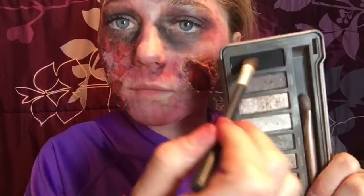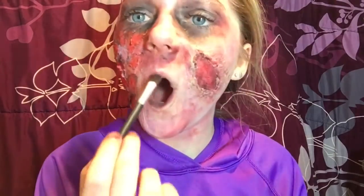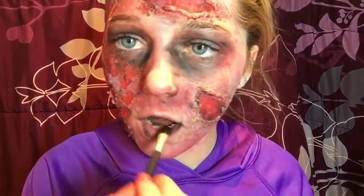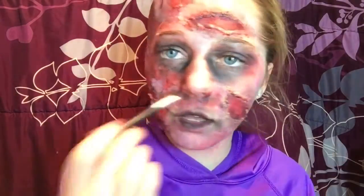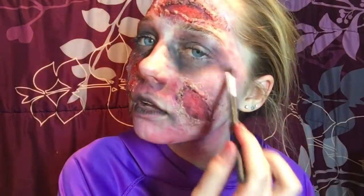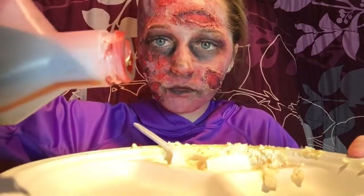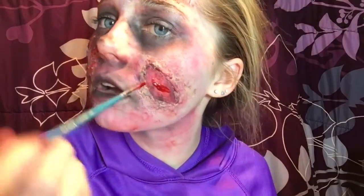I tried to make sure I wasn't doing too much because you don't want it to look burnt, you just want it to look gross. I'm taking some black eyeshadow and making really weird faces with my mouth while putting it on the inner part of my mouth as well as the outer corners and around my lips, just to make it look gross and dry. I'm also putting that around the nose and eyes.